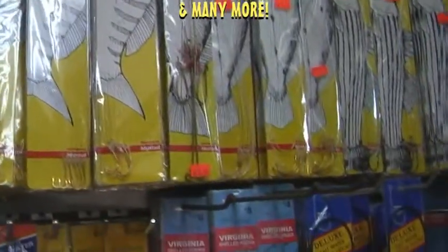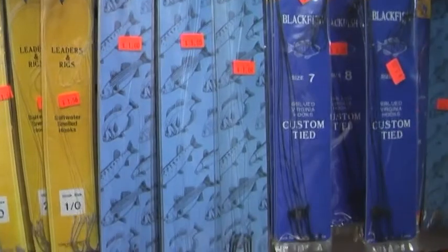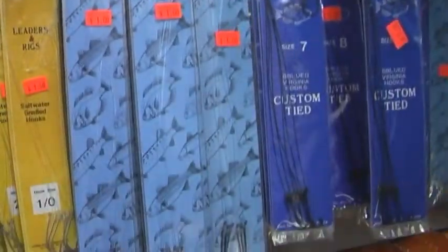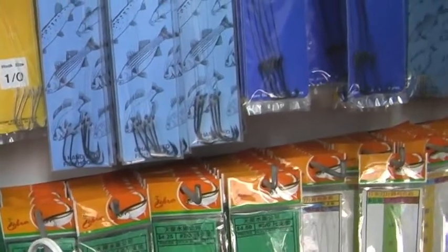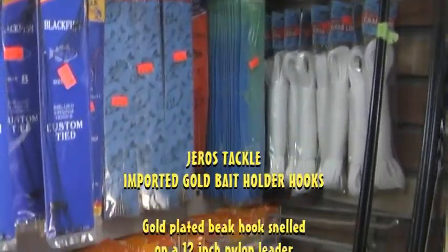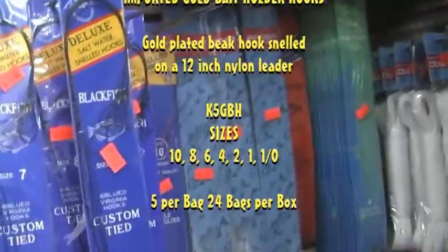Down the way here, we have some of our import hooks in the blue package in the middle. Those are Virginia Snell hooks that are perfect for your blackfish. We also have the bait holder hooks in the gold variety, which also work great for Porgy as well.